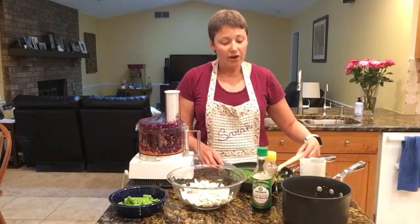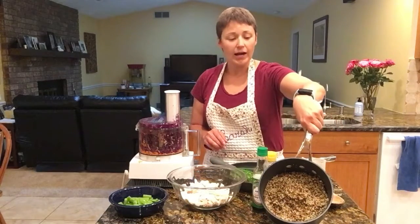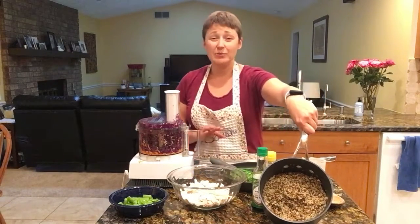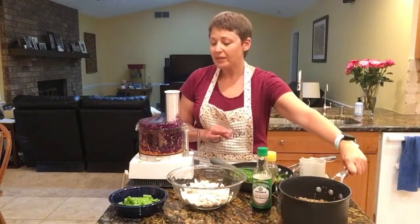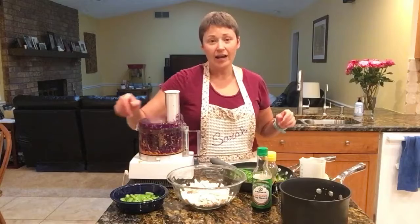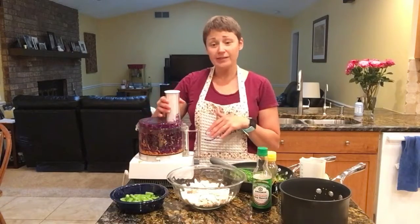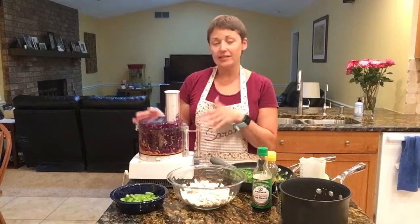I've also made some quinoa — this is rainbow colored quinoa. It takes about 20 minutes; just cook it to wherever the package says. I have some snow peas right here that I've trimmed and cut up. And then I used my food processor to shred some carrots and some cabbage.